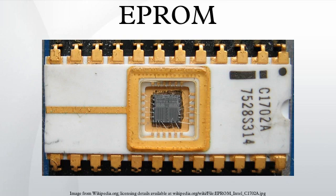It is an array of floating-gate transistors individually programmed by an electronic device that supplies higher voltages than those normally used in digital circuits. Once programmed, an EPROM can be erased by exposing it to a strong ultraviolet light source. EPROMs are easily recognizable by the transparent fused quartz window in the top of the package, through which the silicon chip is visible, and which permits exposure to UV light during erasing.